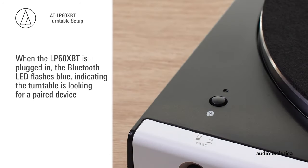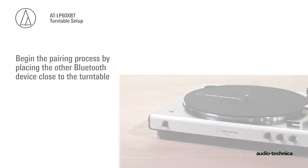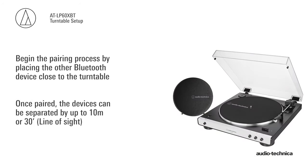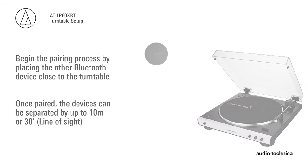When the LP60XBT is plugged in, the Bluetooth LED flashes blue, indicating the turntable is looking for a paired device. If none are found, the LED turns red. Begin the pairing process by placing the other Bluetooth device close to the turntable. This is to make certain that the pairing process performs correctly. Once paired, the devices can be separated by up to 10 meters, or 30 feet, line of sight.